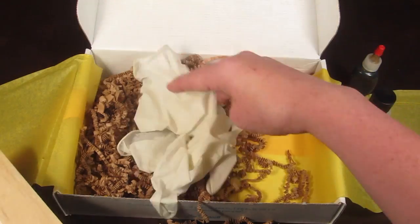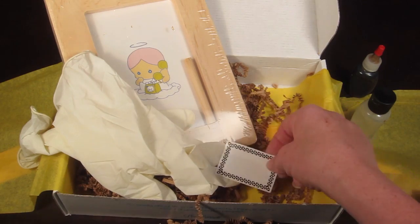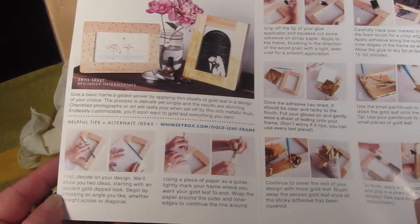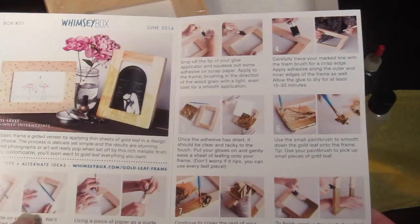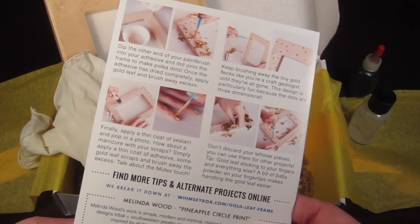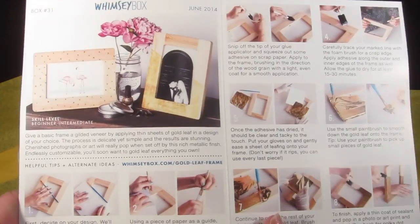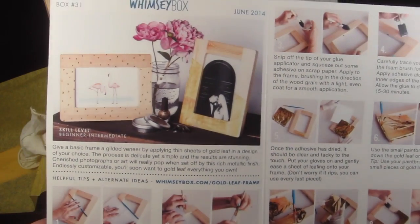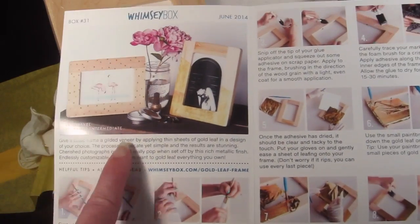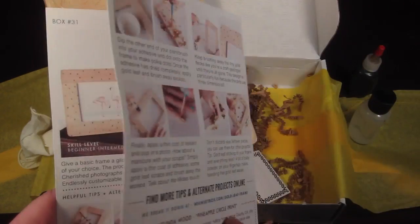That is everything in the box — this looks really fun. I'm going to try to do this today. Here are the instructions: they have color step-by-step instructions to walk you through the process, so even if you're completely new at it you can do it. There are a couple of different ways to do it — you can make it more like strips or with little dots.